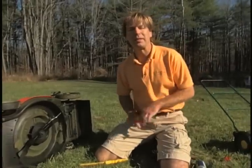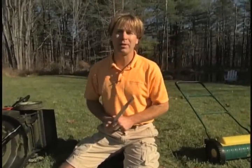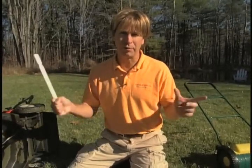Now if you're one of those many people that still has a gas mower and you want to know how to maintain and winterize that mower, Roger Swain from our People, Places and Plants television show is going to show you how to go through the pointers.